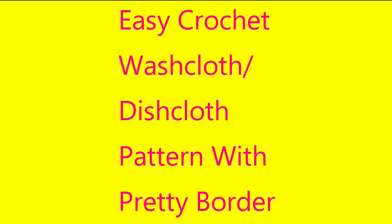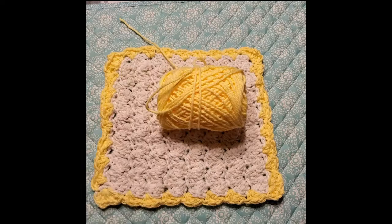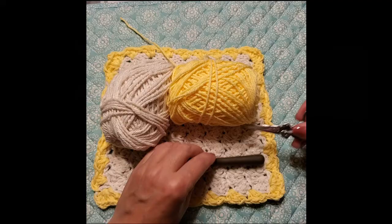Hello, in today's tutorial we will be crocheting a washcloth or dishcloth with the Falling Leaves pattern. We'll be using Peaches and Cream — sunshine for the border and ecru for the body. You'll need a size I or 5.5mm crochet hook for this pattern. You will also need a pair of scissors and a tapestry needle.